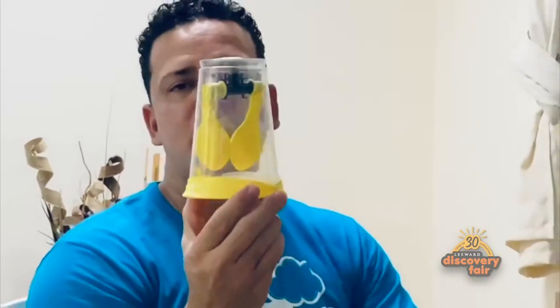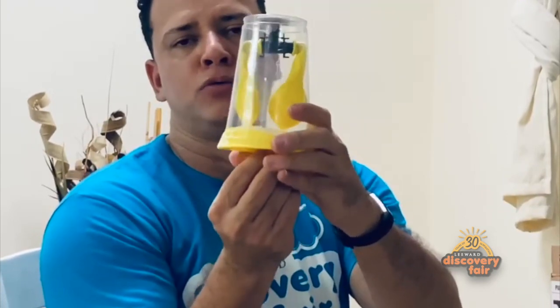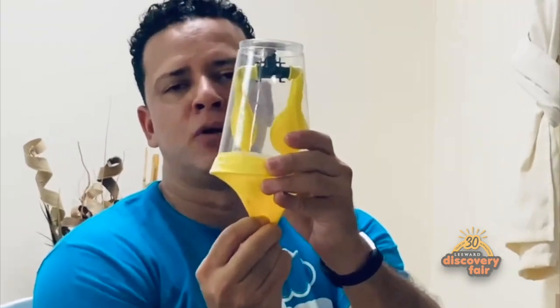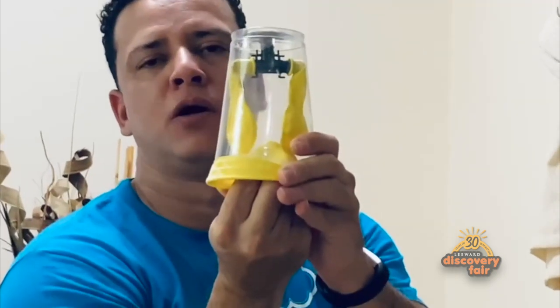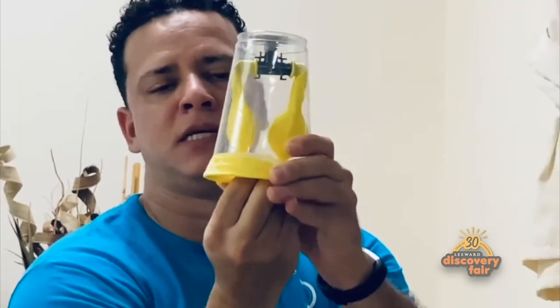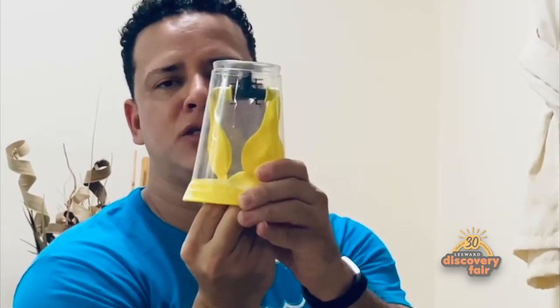Your end result is your lung model. When your diaphragm contracts, your lungs are going to inflate. When your diaphragm relaxes, your lungs are going to deflate. So this is inhalation, exhalation, inhalation, exhalation.